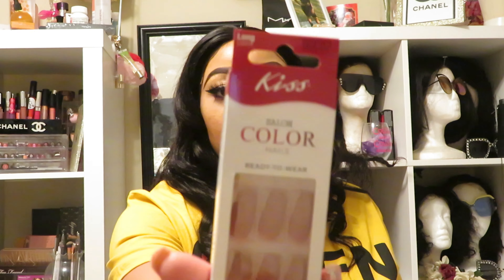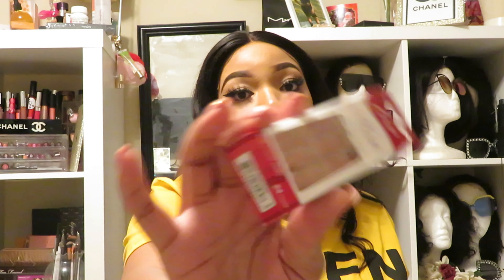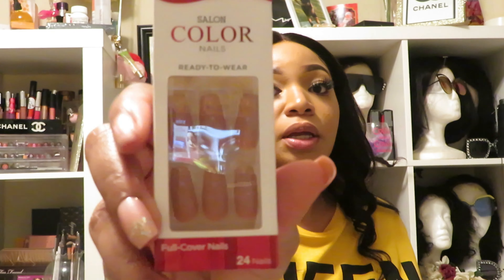Let me know if y'all want to see me actually installing and doing the nails — I'll do a video for that too. I just wanted to come here and give y'all a first look at the nails and maybe some ideas so you can go out and get some and stay safe, ladies.